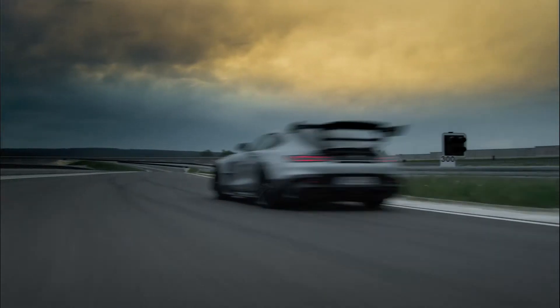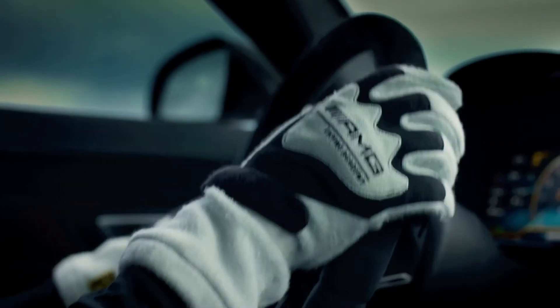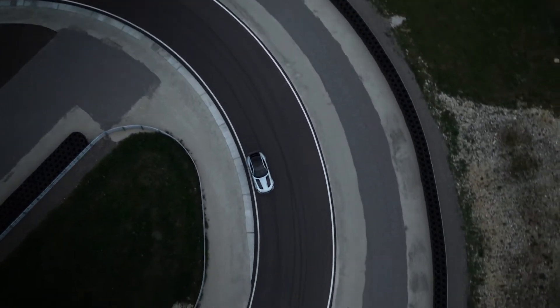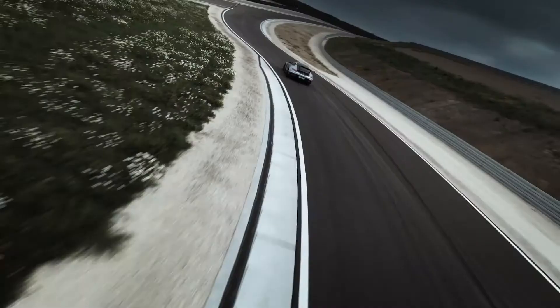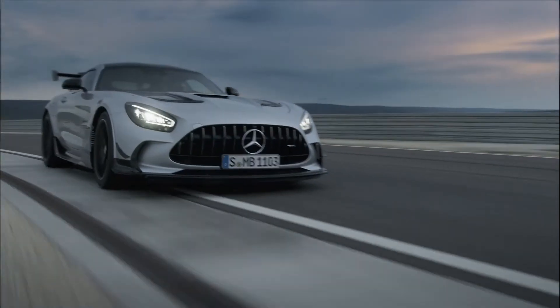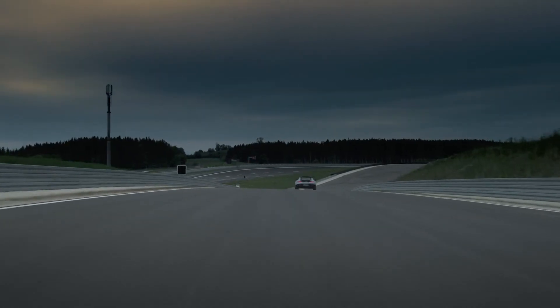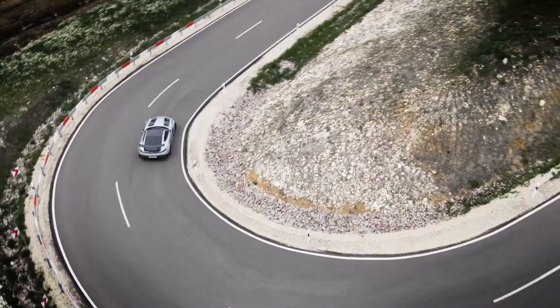The bottom line is that we have achieved even further improvement compared to our AMG GT-R Pro. The extreme changes in design and technical features allow us to increase the aero efficiency by more than 200%. What you get is the driving experience of a Nürburgring-born race car, also drivable on public roads with a license plate.